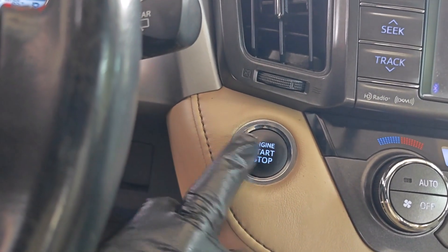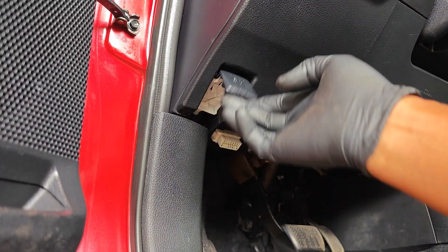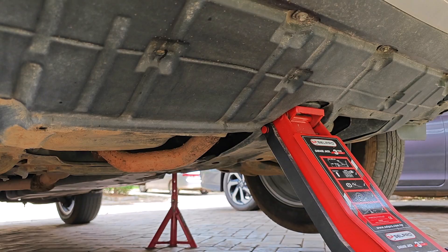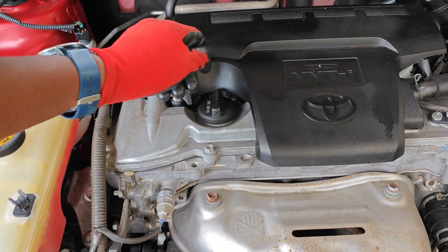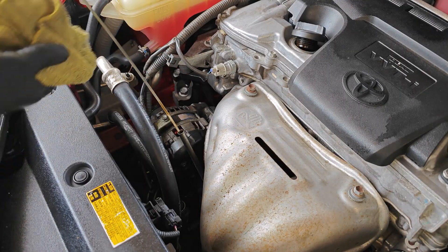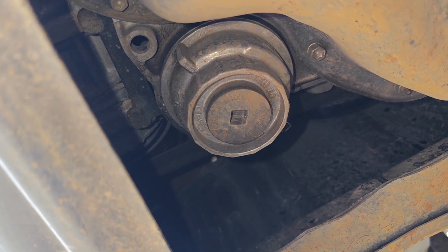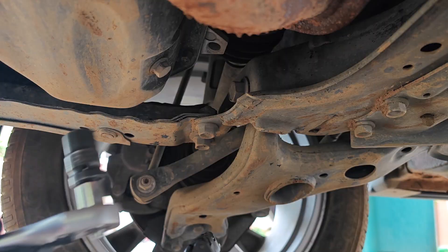I got this used 2013 RAV4 recently and while giving it its first oil change I made a discovery that could lead to catastrophic engine failure if left unaddressed — and I'm just so glad I caught it early. If you have a car that uses one of these oil filter housing designs, this is something you should be paying attention to.